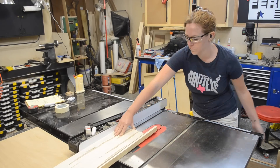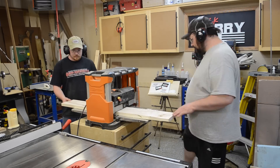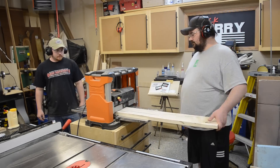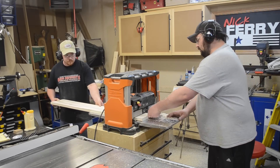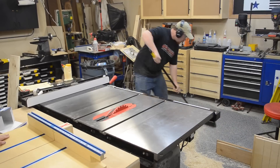The material we were using wasn't down to its final thickness, so Jay and I headed over to the thickness planer and planed it down to its final thickness. Who needs a dust collector when you've got friends in the shop willing to lend a hand?